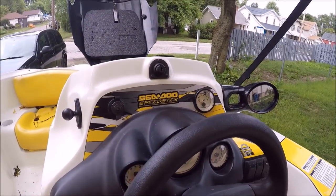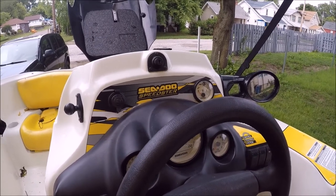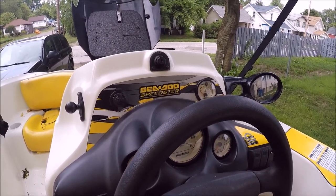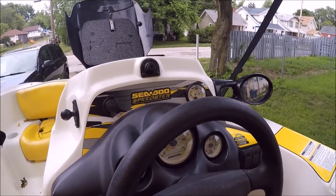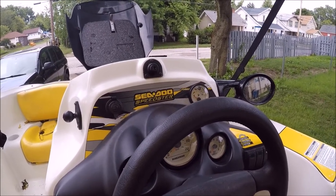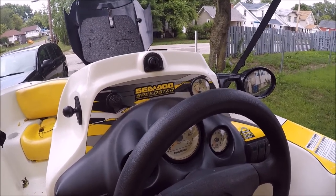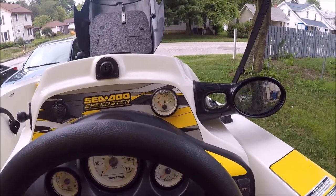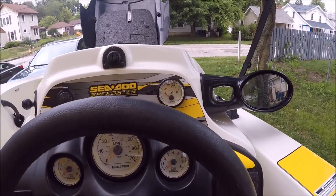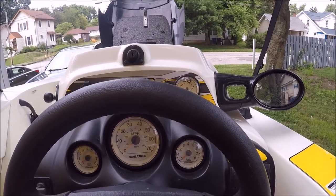Now on these boats, the most common problems seem to be the fuel float and the fuel sender — not really a problem with the gas gauge itself. Let me show you what it does when you put the key in. When you put the key in, your gas gauge should show the current fuel level. Obviously mine's not doing that.